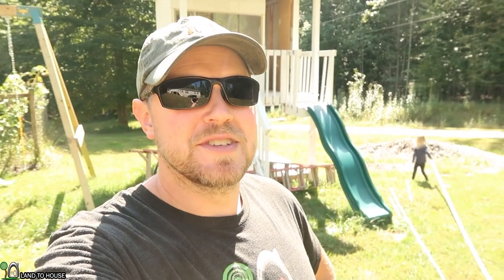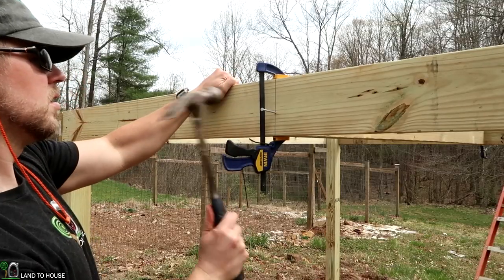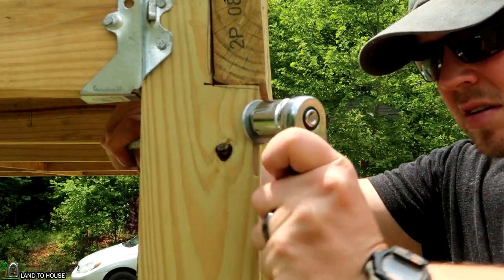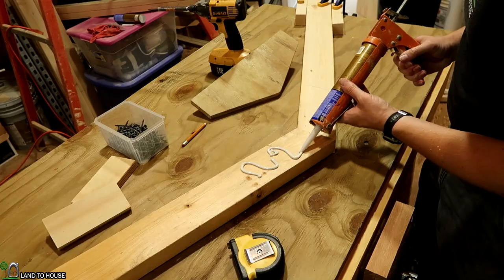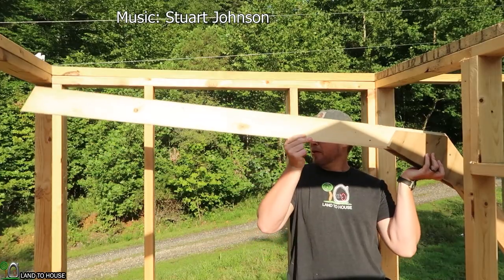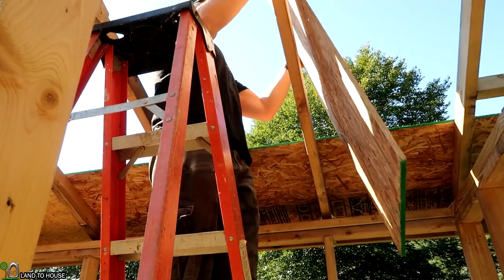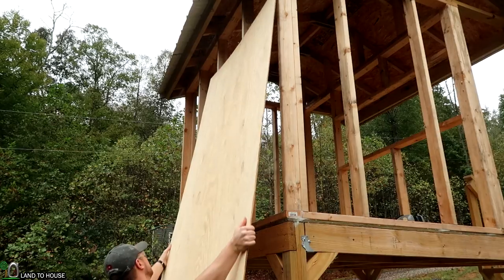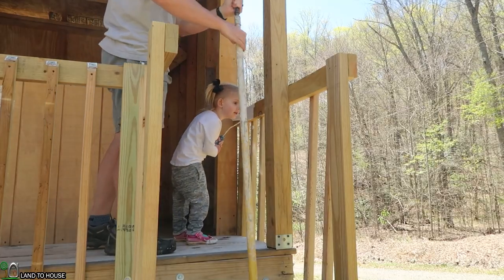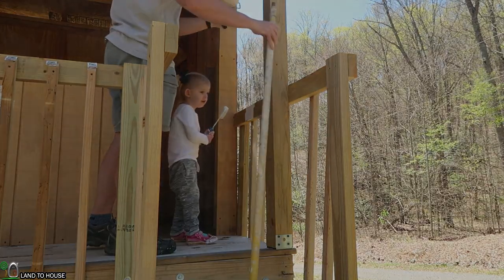Hey, I'm Seth Johnson with Land House and you are watching the Playhouse Build Series. In this video, we are installing the truss work for the roof. Hope you enjoy.